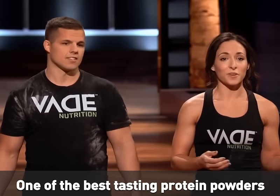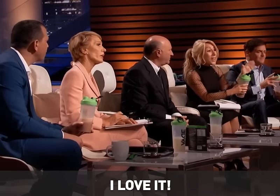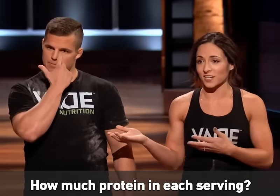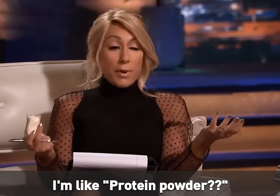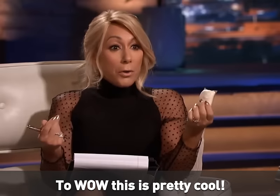We've actually been told that we have one of the best-tasting proteins out there. Everyone has different tastes, but this is great — I love it. I never took protein before we started this company. How much protein in each serving? 20 grams of protein per serving. When you first came in I thought, protein powder? And then I went from completely neutral to, wow, this is pretty cool.